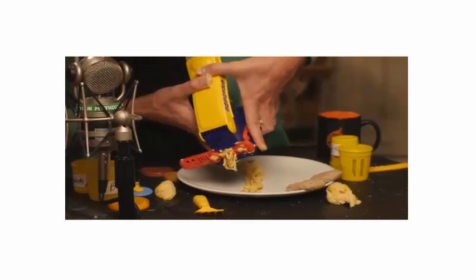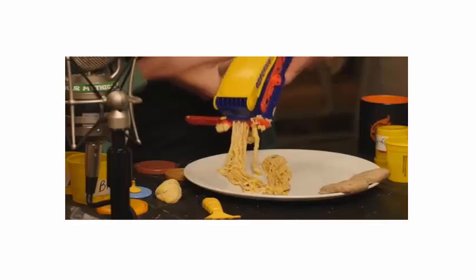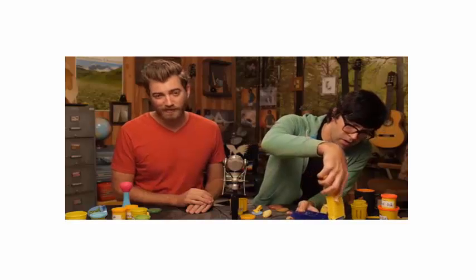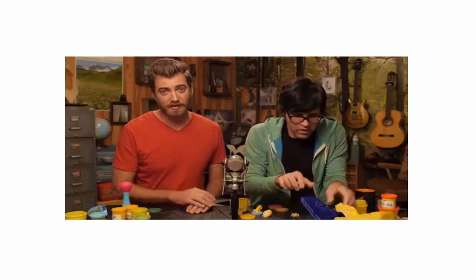You're the noodle master, huh? Heads up, star coming. Now, you do realize that within the next two to three months, there'll be a whole restaurant where they just make things out of Play-Doh tools. And when you see this happen, you point them to this episode of Good Mythical Morning, because we're gonna file a copyright claim at that point.